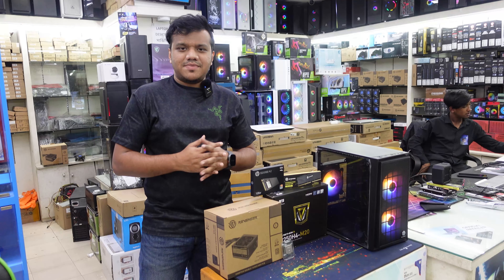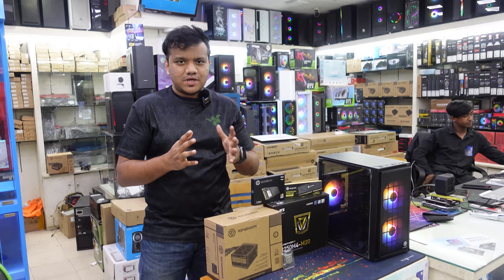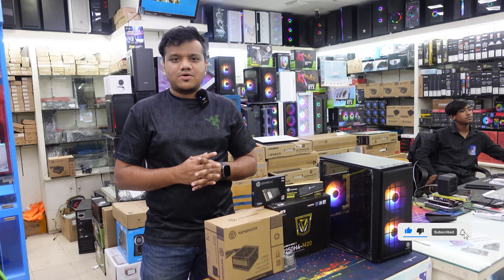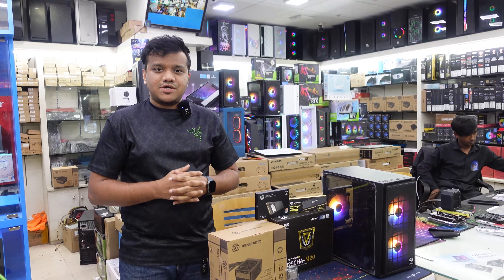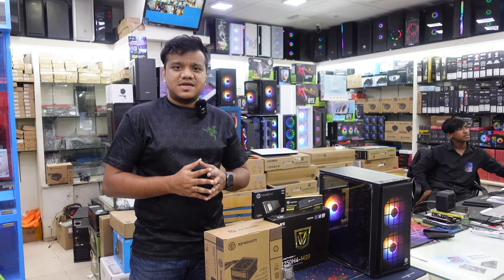Hello viewers, I'm Universal Computer BD. We have skipped the PC package, but we will have to do the PC package. But now we have to do the regular PC package — we have to do this package.